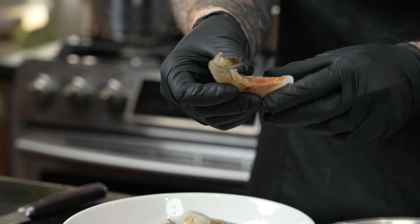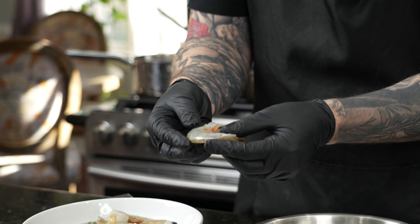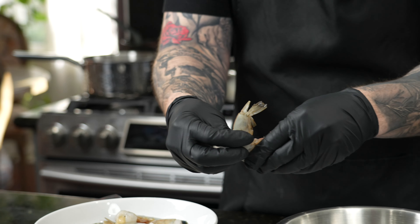First things first, we're going to go ahead and prep our shrimp. Now, I know I said this is 30 minutes or less, so you might want to buy the peeled and deveined shrimp already if you're pressed for time. This is what I had in the freezer, and that's what we're using today. So we're going to go ahead and break these down — peel them and devein them. Make sure they're nice and clean. These have the tail on, the shell on, all that good stuff.